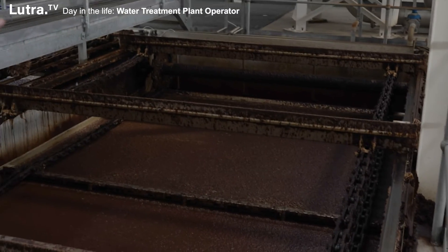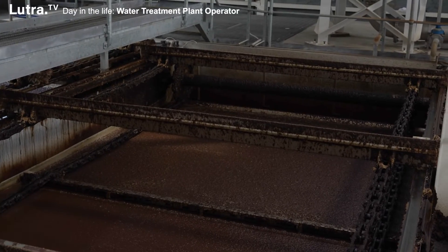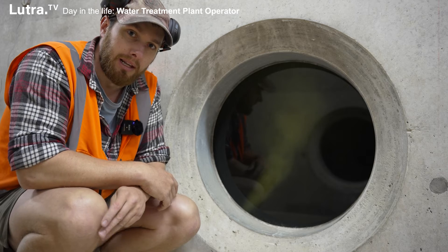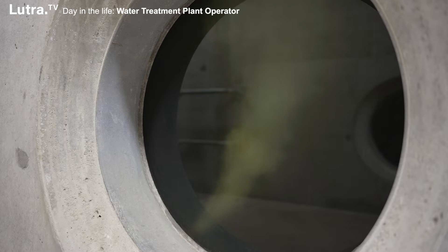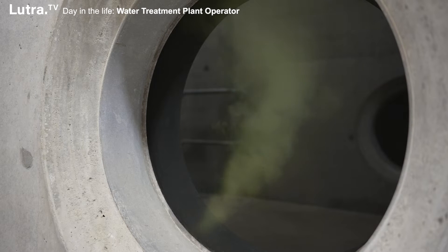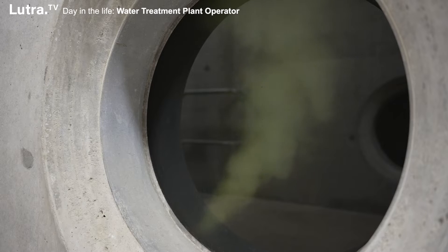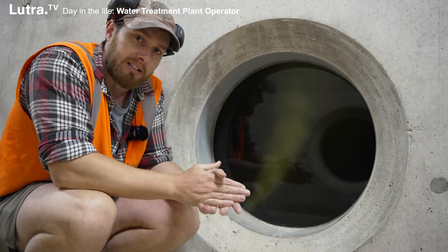Here we've got all this brown stuff coming to the top — that's all going to get scraped off so that none of that goes through the filters. Here in the middle level of our DAF we can see the saturated air, the dissolved air that's been released to lift all that brown stuff up to the top. It makes it positively buoyant so that the scrapers can remove it before heading to the filter process.